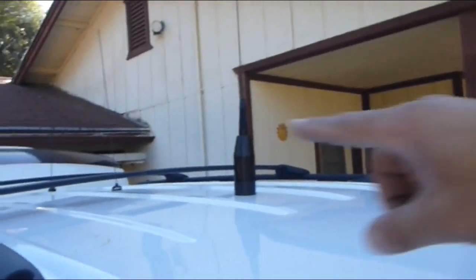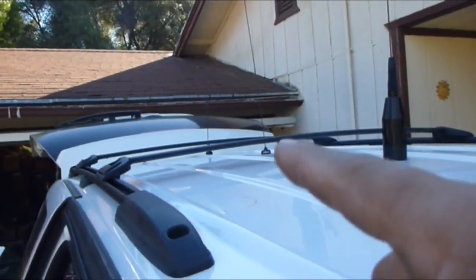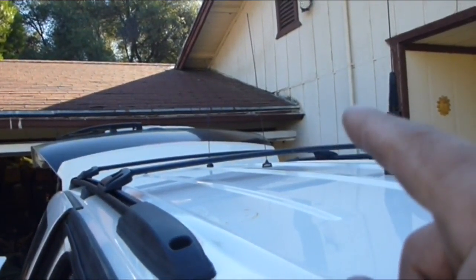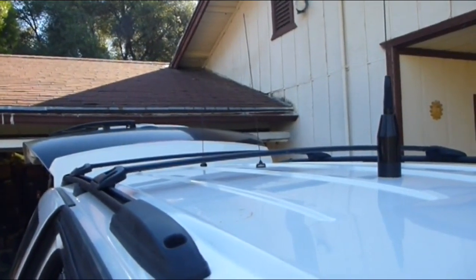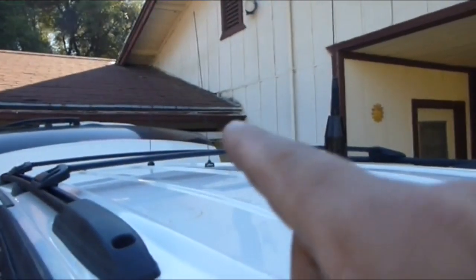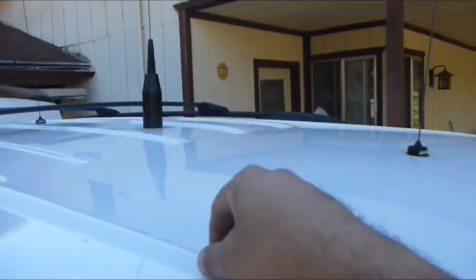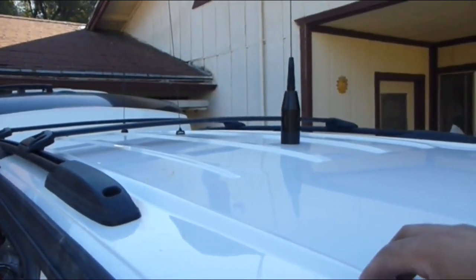These are pretty flexible — they can bend and all that. The antenna way in the back is my amateur dual-band antenna for my amateur radio here in the cab. So four ports, but within these four ports I've got six radios in this thing. Excessive, I know — extreme, I know — but you're talking to a geek here.